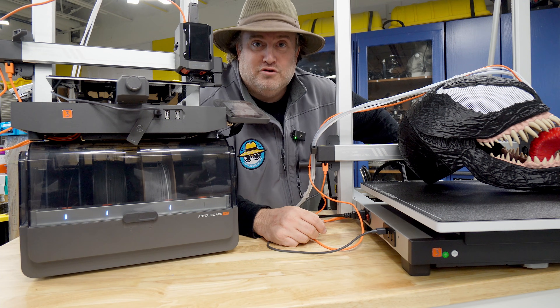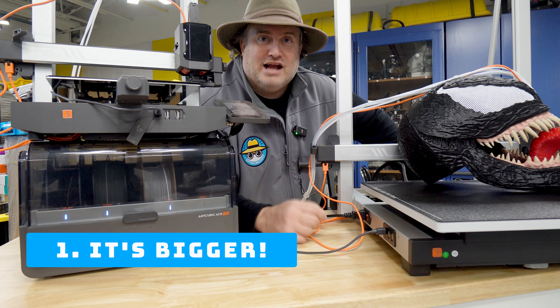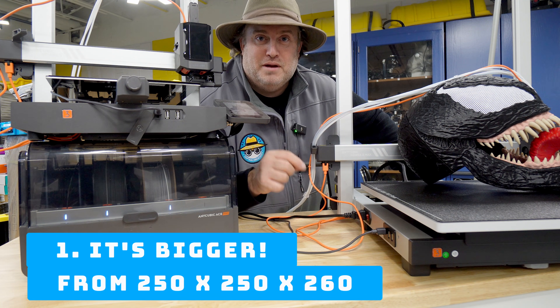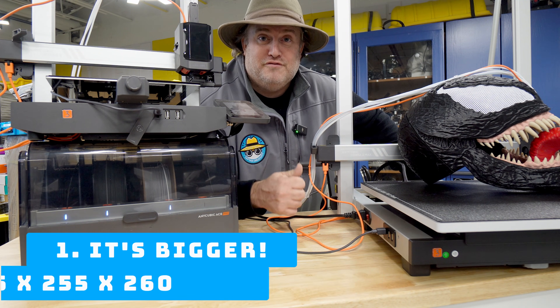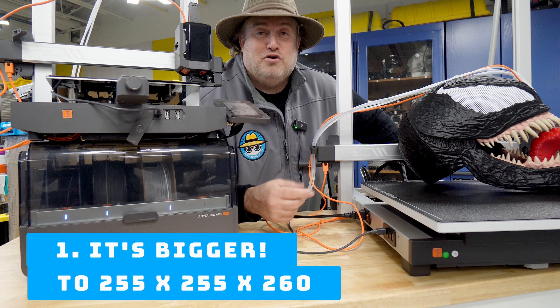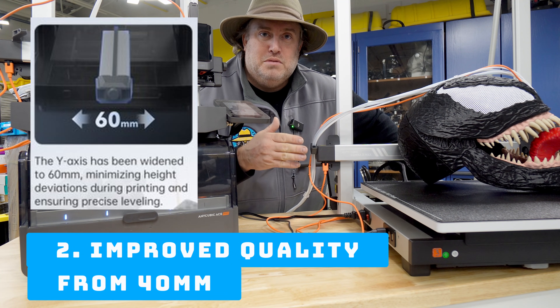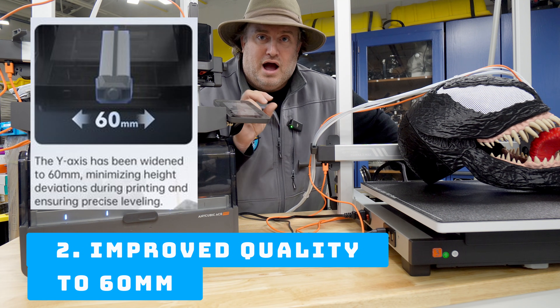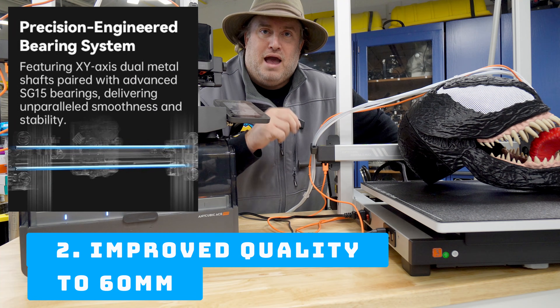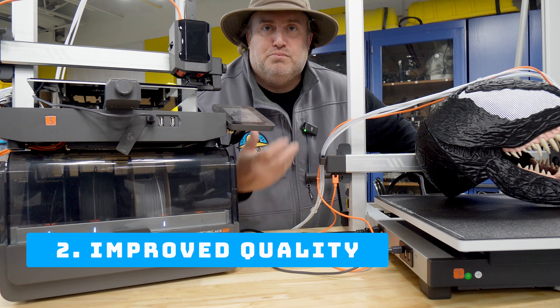Let me tell you about the version 2 and its upgrades. Number one, it's bigger — it went from 250 by 250 by 260 up to 255 by 255 by 260. They've also improved quality by increasing the Y-axis rod from 40 millimeters to 60 millimeters. On the X-axis they now have SG15 bearings as well, and all of that just helps improve print quality.